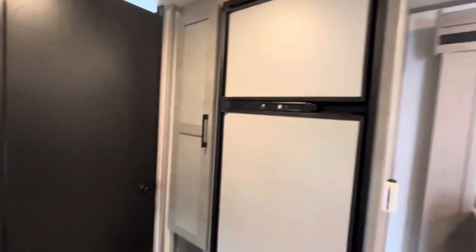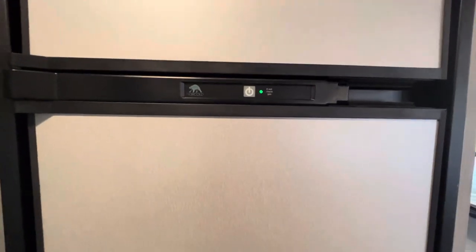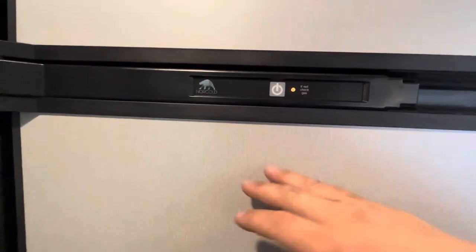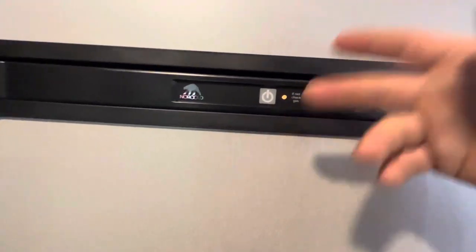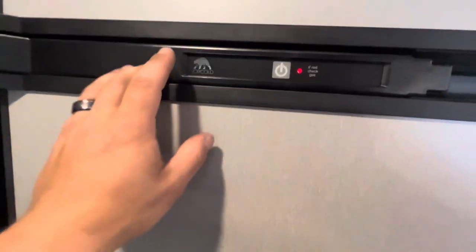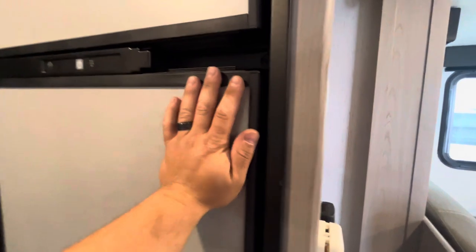The fridge is really easy — just one button. It's an automatic fridge that runs on gas and electric. Turn it on and it looks for electricity first. If you're not plugged in or lose power, it automatically switches to gas, shown by an orange light. Green means electric, and red means it's not running on anything — either you're not plugged in, lost power, or the propane tank isn't on. Press and hold to turn it off. The levers open the fridge and freezer compartments.